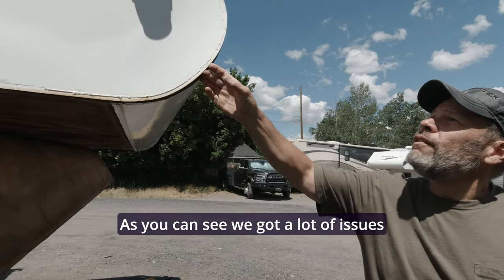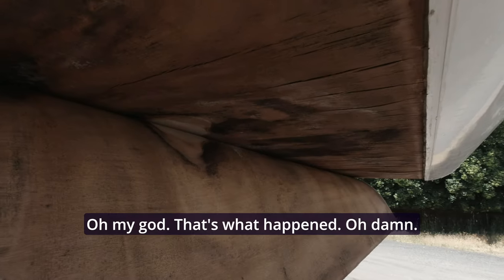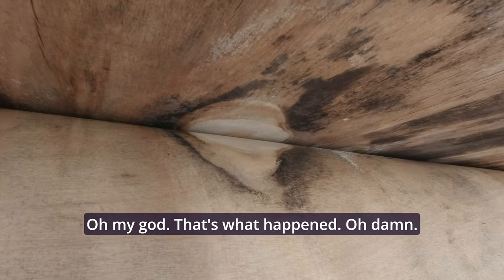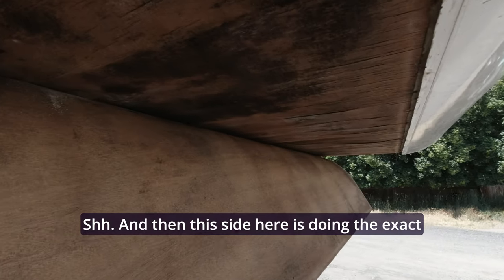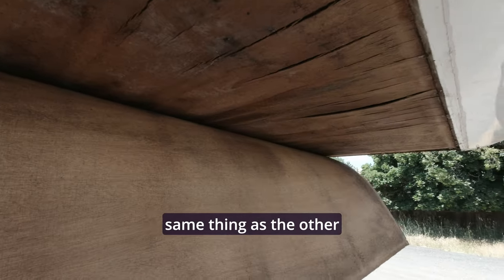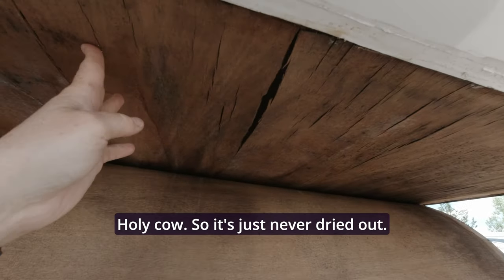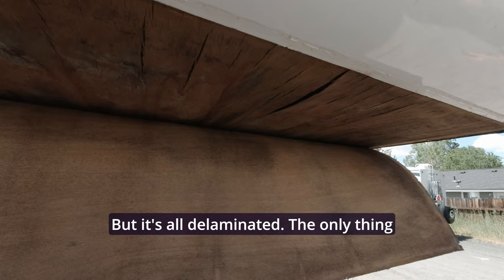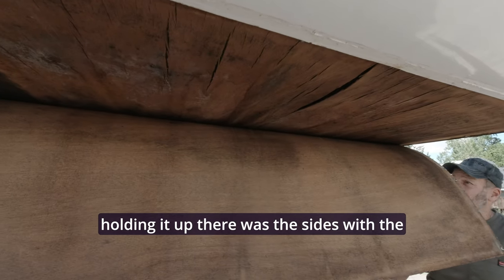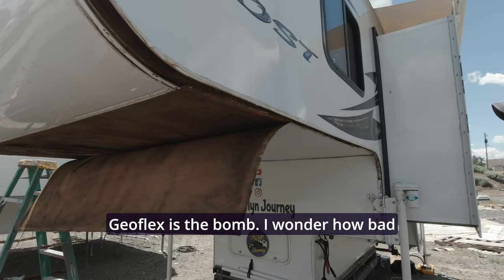As you can see we've got a lot of issues here. We haven't got the nose piece off yet — we're working that — but oh my god, that's what... oh damn. She was coming down, and the mold — holy. This side here is doing the exact same as the other side but it's all so damp. Once we get this nose cap off we'll be able to tell more, but the only thing holding it up there was the sides. The Geoflex — Geoflex is the bomb.